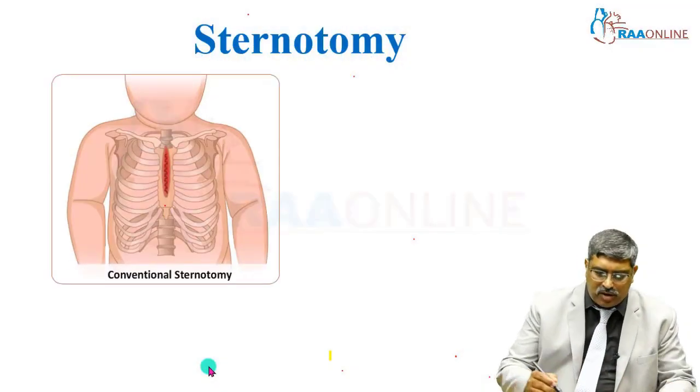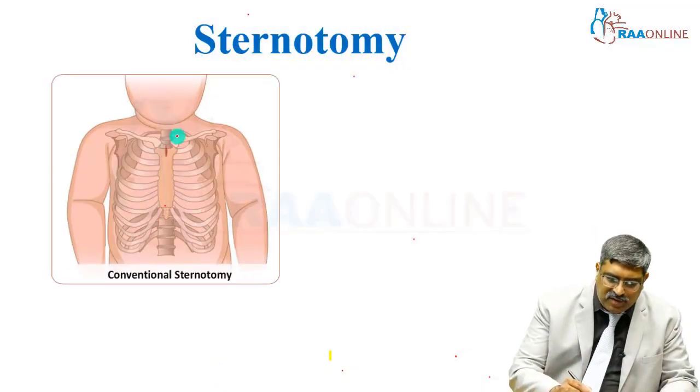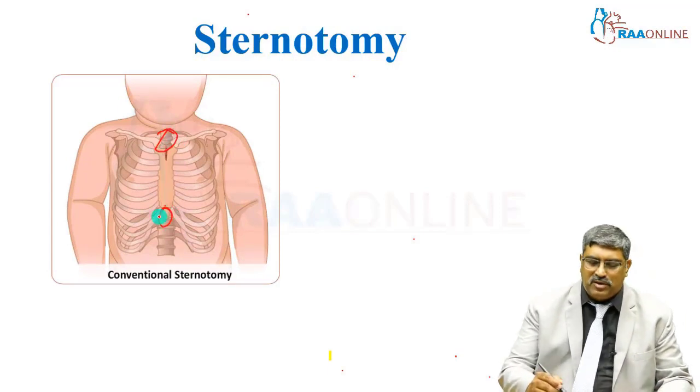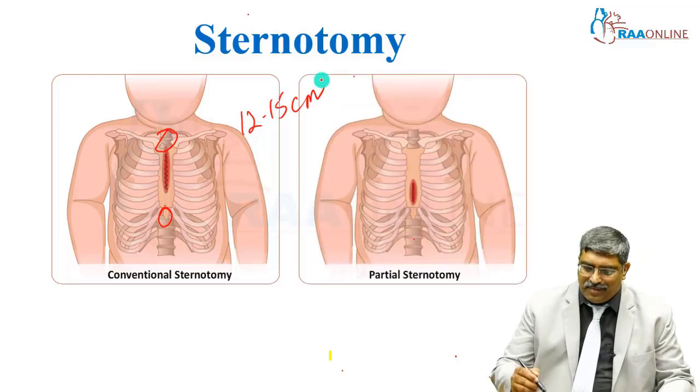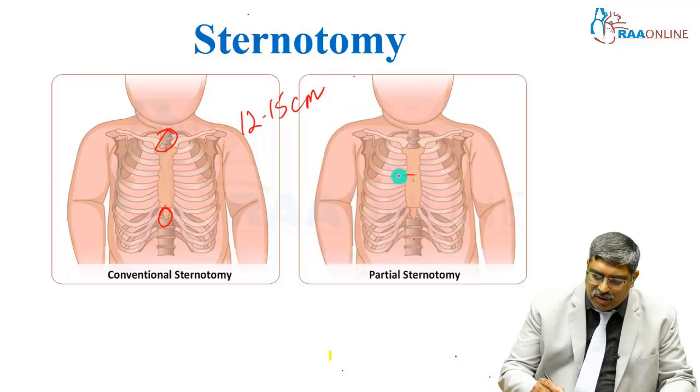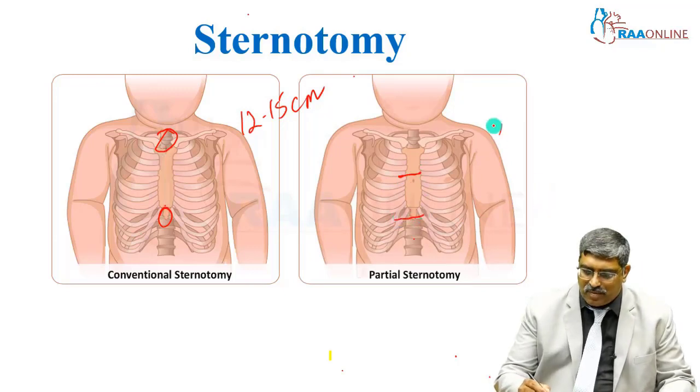Coming to conventional sternotomy, you make an incision from the sternal notch to the xiphisternum, which is about 12 to 15 centimeters. Then came the partial sternotomy, where you make the incision just above the nipple to the xiphisternum — this is about 8 to 10 centimeters.